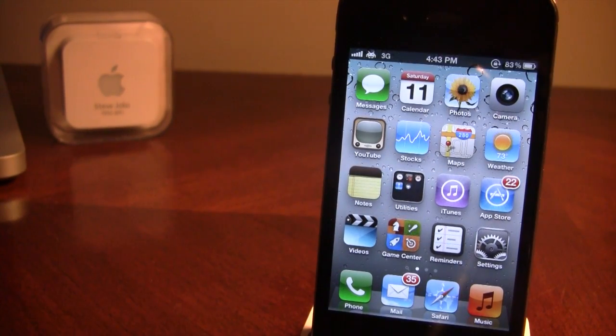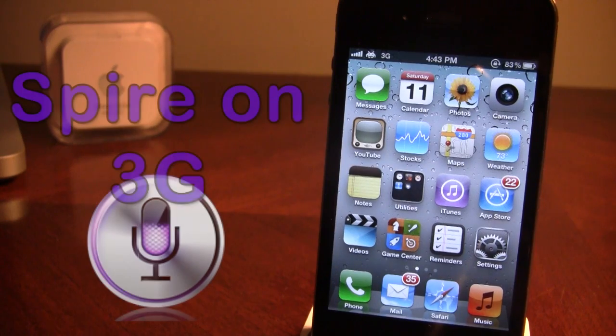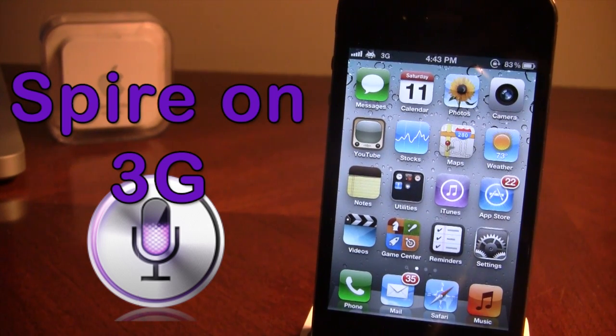Hey guys, it's iAppleTech, and today I'm going over Spire. Spire is a Siri alternative for non-iPhone 4S devices, so this includes the iPhone 4, 3GS, the iPod Touch 3rd and 4th gen, and the iPad 1st and 2nd generation.